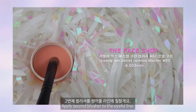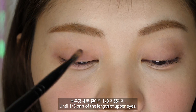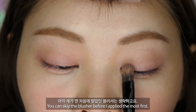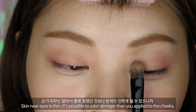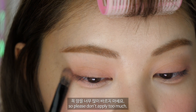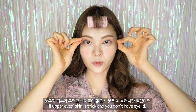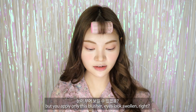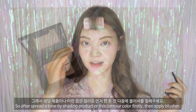두 번째 블러셔로 쌍꺼풀 라인에 칠할게요. 눈 세로 길이의 3분의 1 지점까지요. 쌍꺼풀이 없으신 분은 이 컬러만 바르시면 될 것 같아요. 눈가 피부는 얇아서 오래 칠했던 것보다 발색이 진하게 될 수 있으니 양을 너무 많이 올리지 마세요. 눈두덩 피부가 두껍고 쌍꺼풀이 없으신 분은 쉐딩 제품이나 음영 컬러로 먼저 한 통 깐 다음에 블러셔를 칠해주세요.